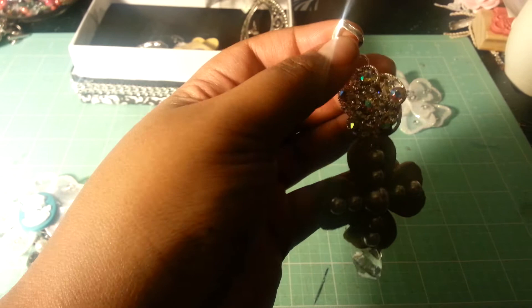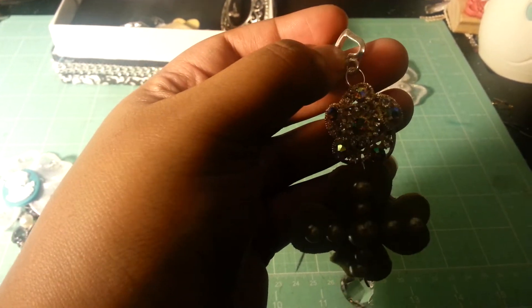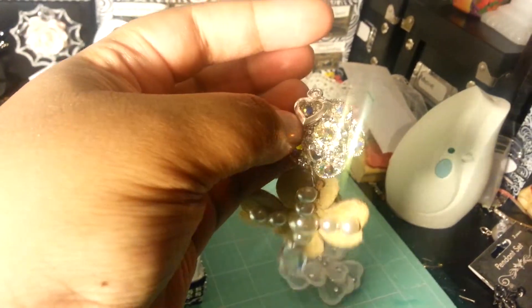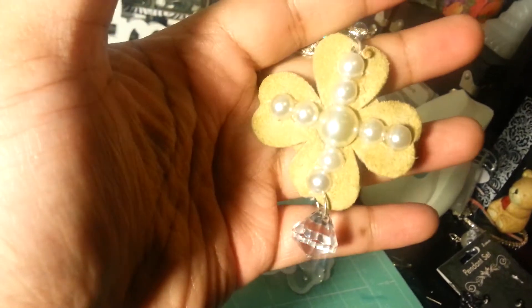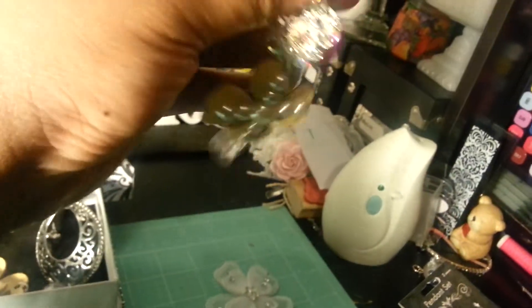My next charm also has a bobble on it. The top is a charm ending that I got either from Michaels or Walmart, and then I hung a jump ring on it. This gorgeous piece right here was from a ring — I took off the back of it and put jump rings in the top and the bottom. Then I used another one of the flowers from the Goodwill belt and put flat back pearls up and down and across. Then I used another bobble to hang off the bottom of it.